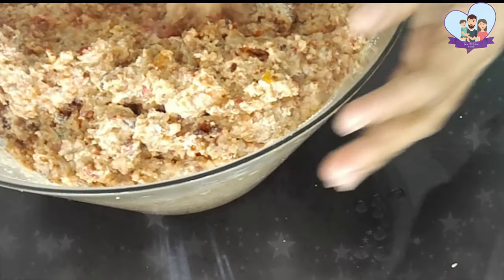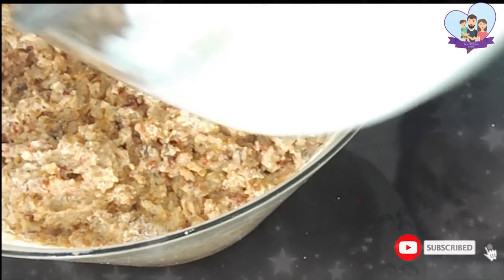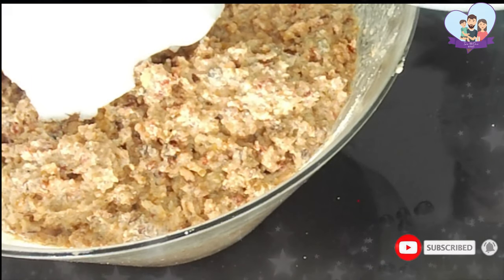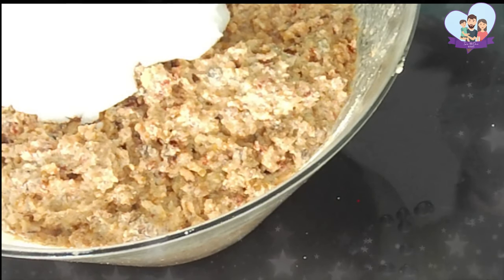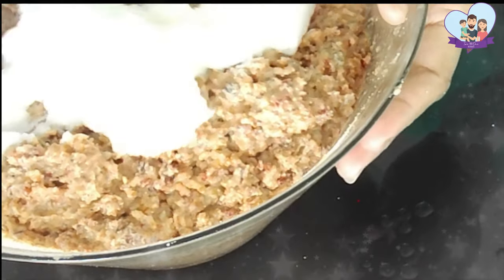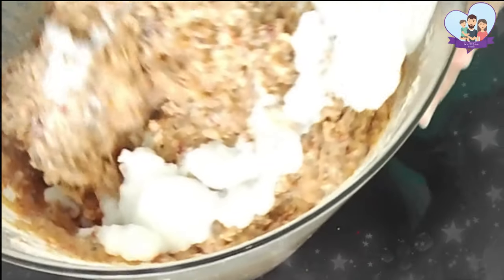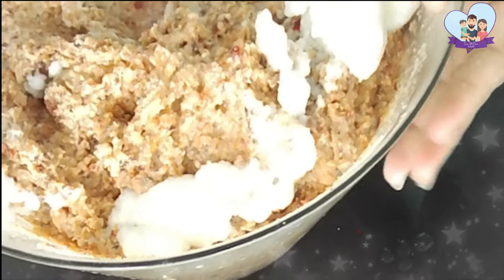Some bakers like to roast the semolina, then add the butter and add it into the cake mixture. But I like to do it this way so the cake stays moist. Now I'm adding the egg whites into the mixture. Be careful not to stir it too much — just gently fold the egg whites into the cake mixture.